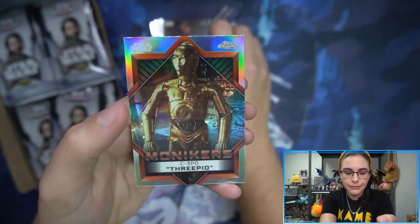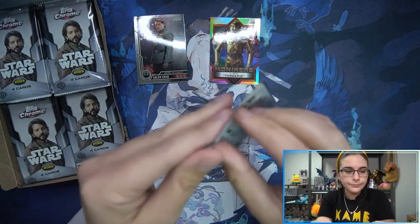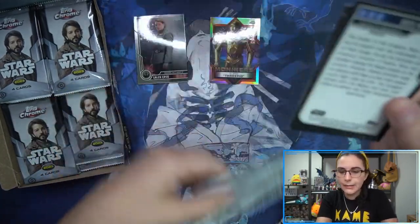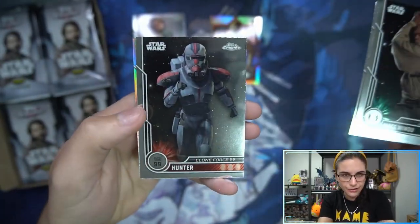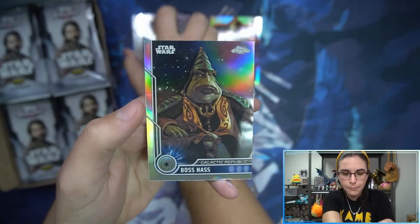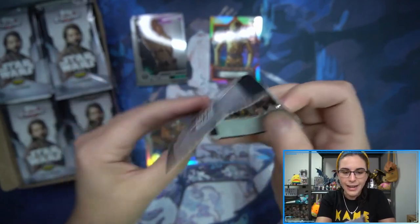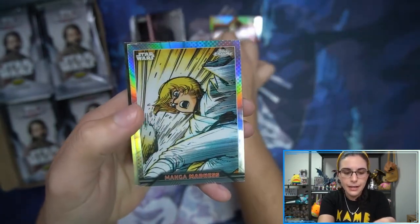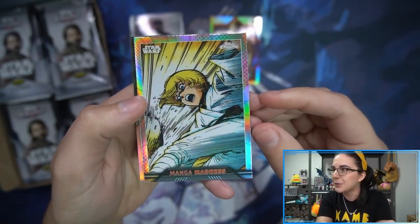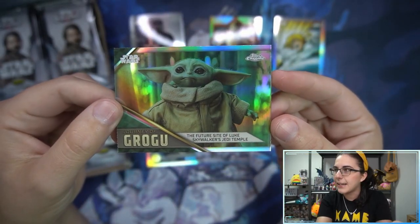Starting off with a Monikers Insert C-3PO. I haven't seen any of the Blaster boxes in the wild. I know there's a retail release for this product that has exclusive purple parallels. Boss Nass Refractor. People post online their purple refractors but I want to see some in person — I haven't stumbled across any Blasters though. Looks like we have another insert: Manga Madness with Luke here. And then Journey of Grogu, the future site of Luke Skywalker's Jedi Temple.